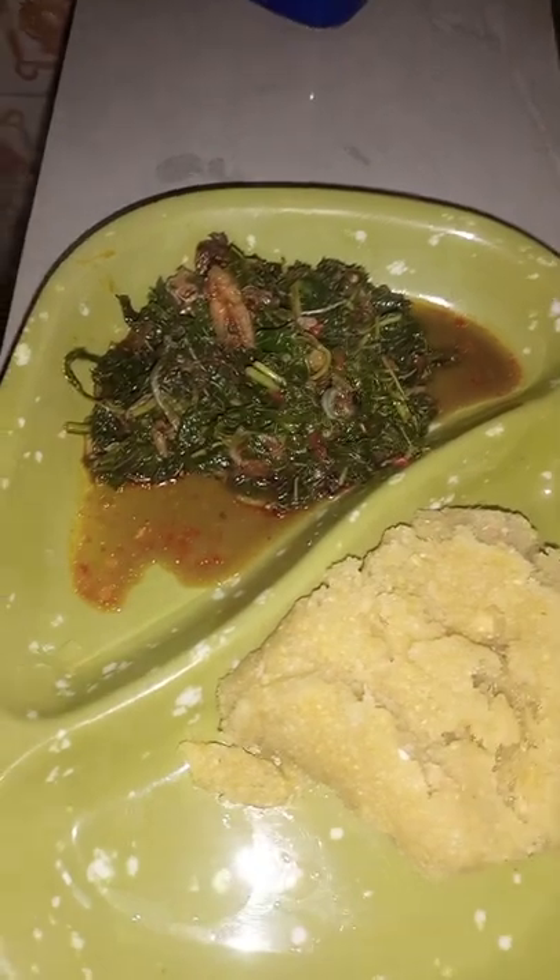Please guys, don't put too much salt. I just put a pinch of salt and only one stock cube and it's amazing. I was even feeling like the salt won't be enough, but it's amazing.